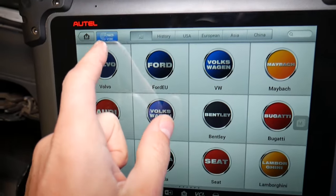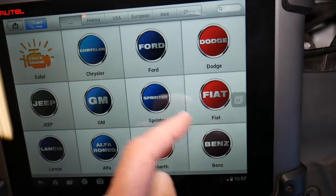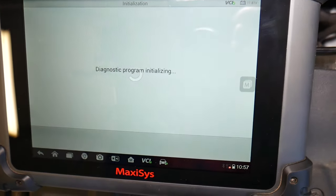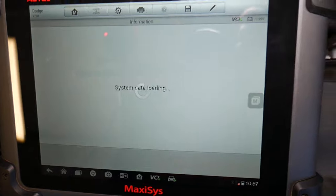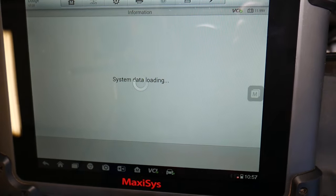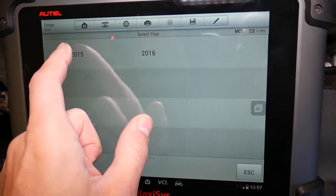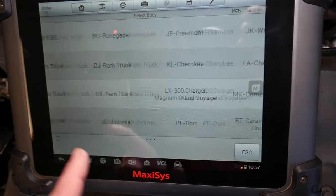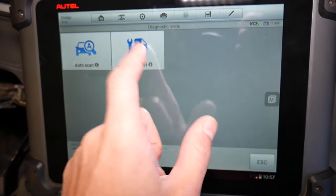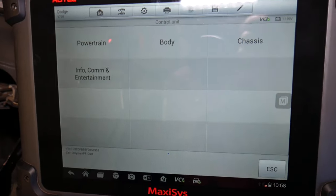You can click VIN detection to automatically detect the vehicle, or you can manually select it. In our case we click Dodge, it loads the vehicles. With manual selection, the scanner will read the VIN number, decode it, and select the vehicle on its own. But I'll go the long route — I'll click the 2015 model and select the Dart.